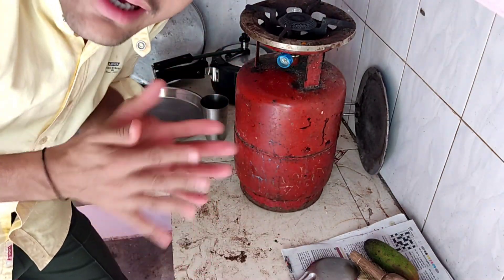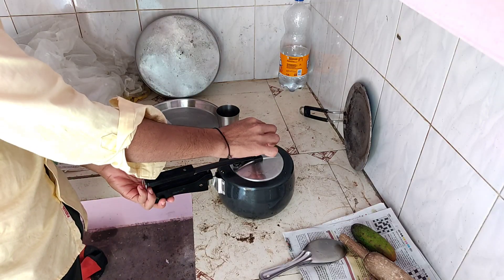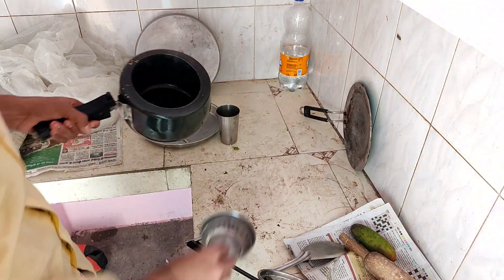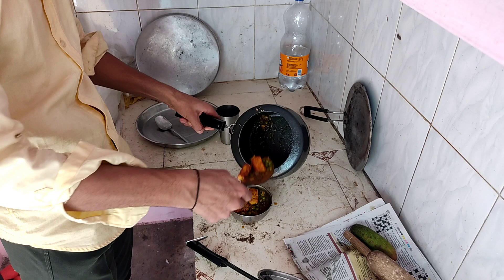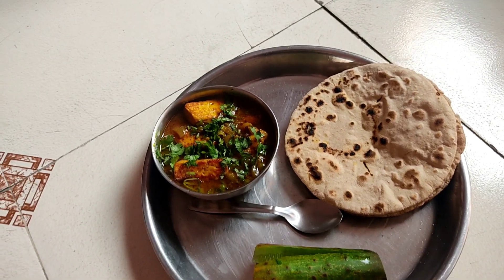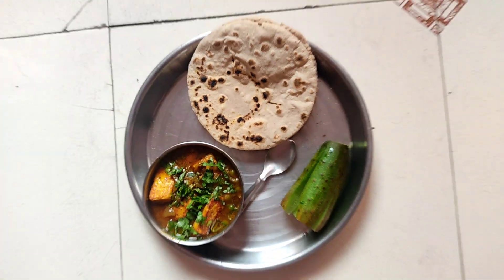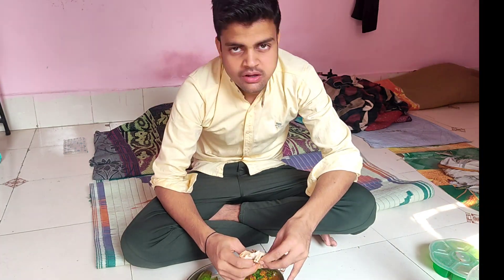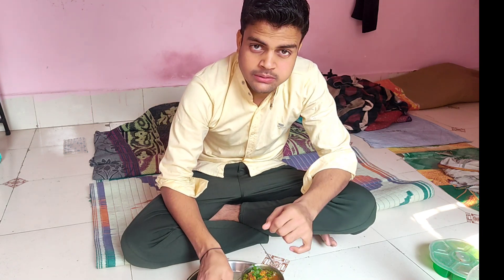We are prepared for the roti. Let's see how the vegetables are made. We are ready for the roti. It is good for the roti. Let's see how the roti is made.